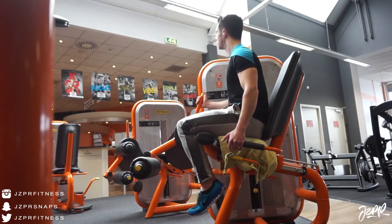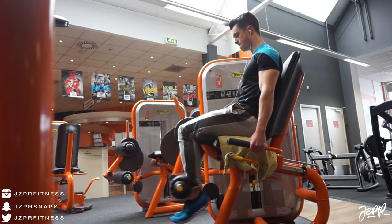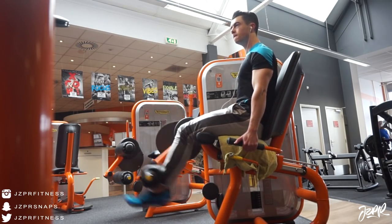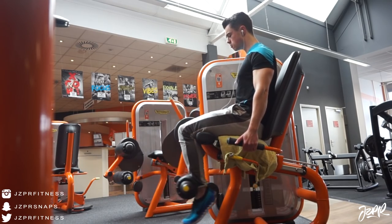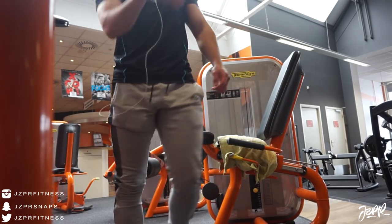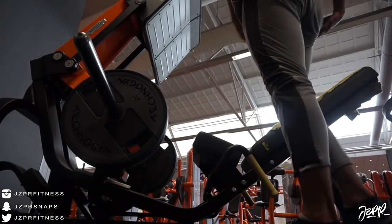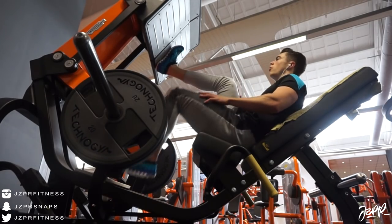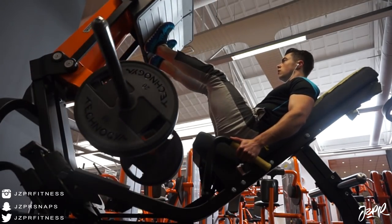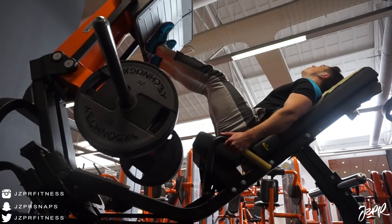Welcome back — leg workout commentary. I actually have two commentaries for this video: one for the leg workout and one for the arm workout I did today. We started off with some leg extensions. I like to start with leg extensions because it warms up the quads and gets some movement in the knees. I didn't do any heavy squats today because I've been playing a lot of football lately, and when I squat heavy I tend to get a little knee pain, so I have to be careful.